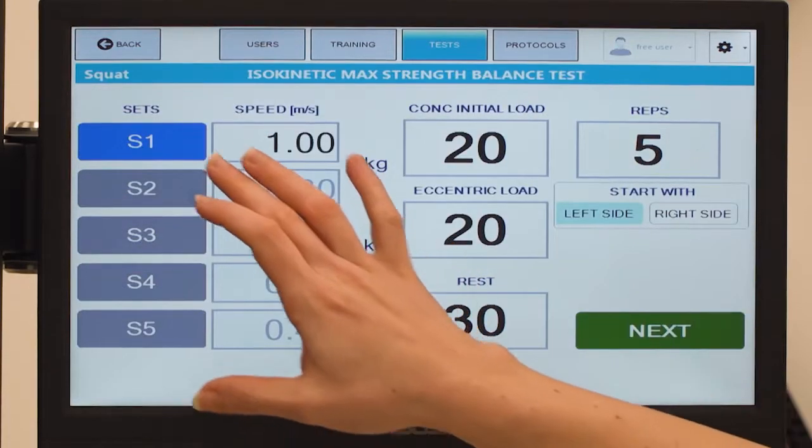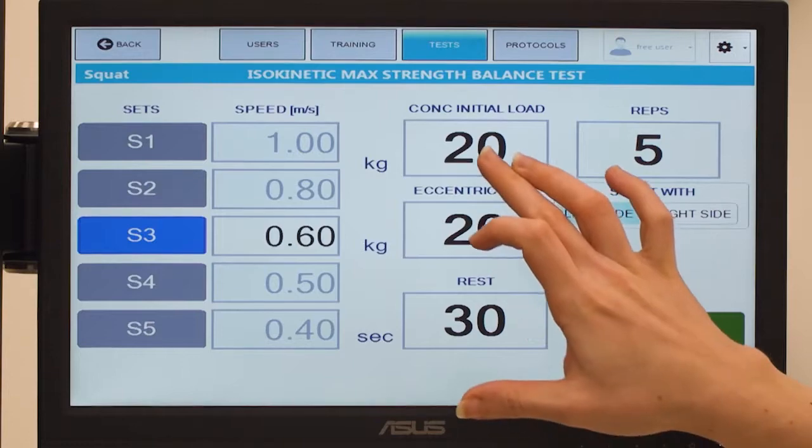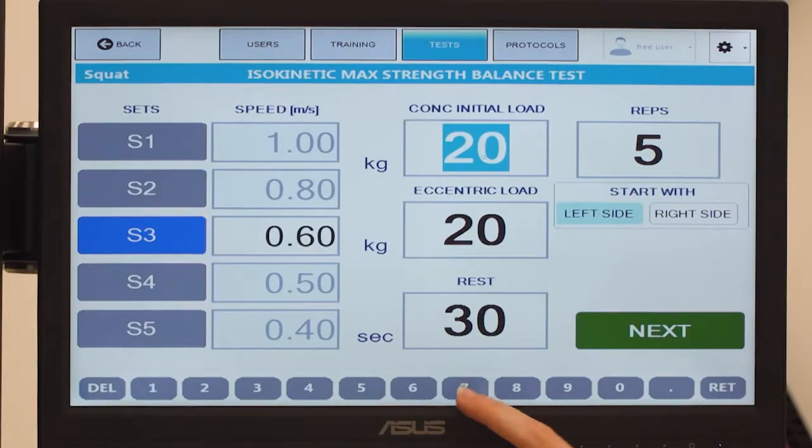The isokinetic test on Kineo is performed by choosing the isokinetic concentric max strength balance test.